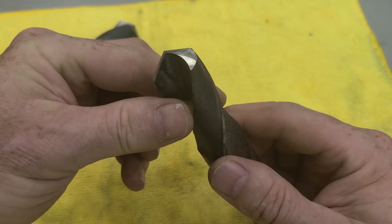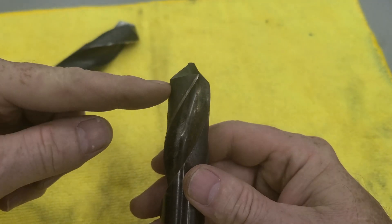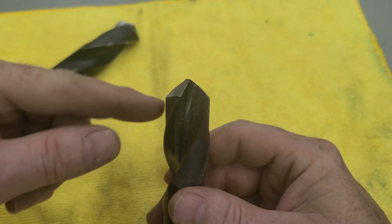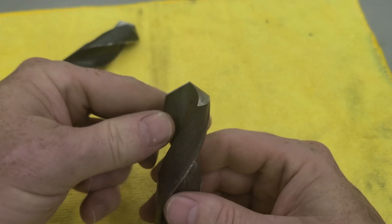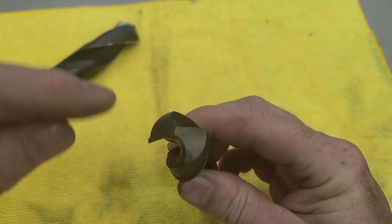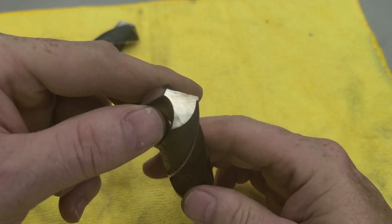Alright, this is that scrappy 15/16th drill — you can see the relief angle and the point size. It's sharp.